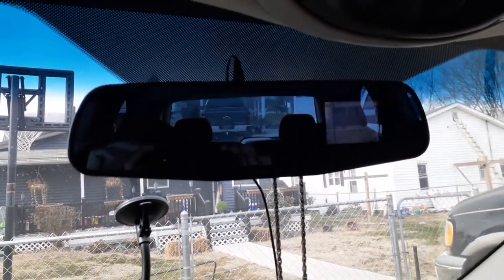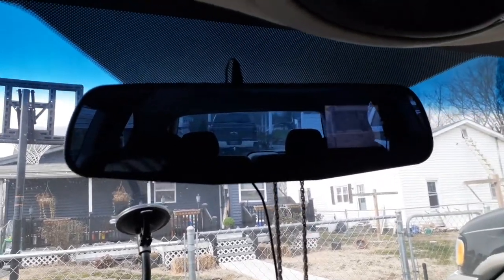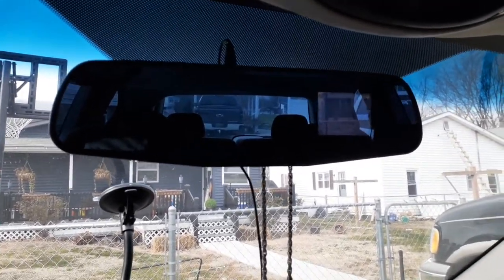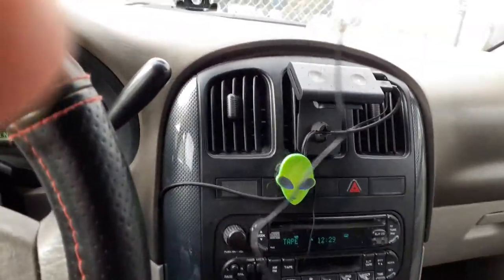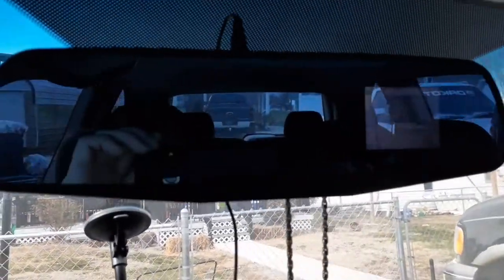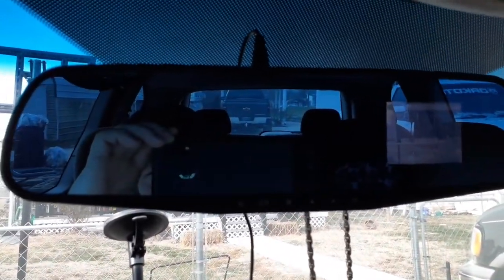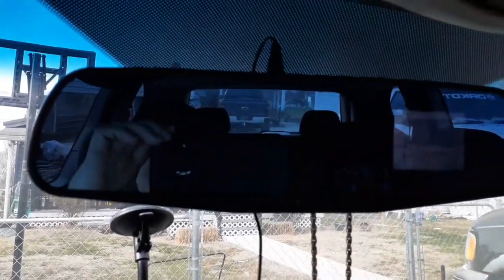So this is what it looks like put together. It's really easy to attach to the existing mirror. And it does have plenty of cord to run and hide it, which I will do later. And the mirror does have a slight blue tint to it.